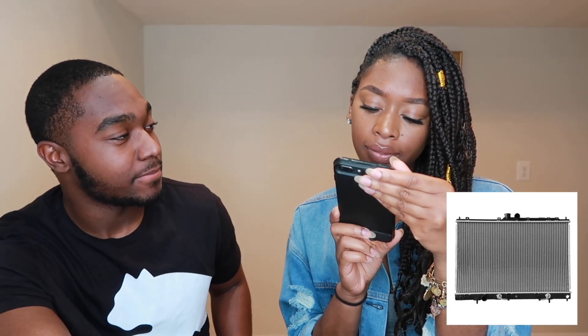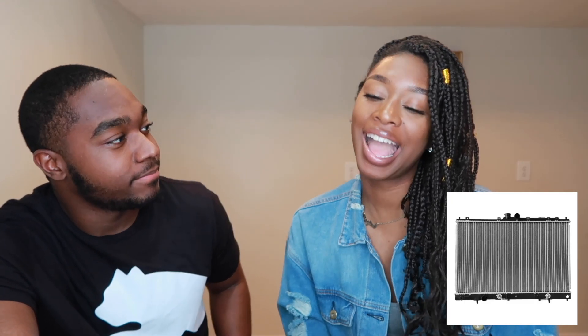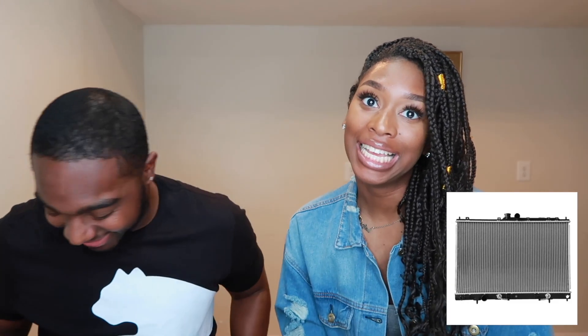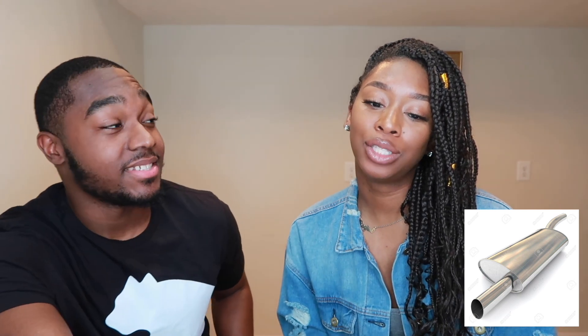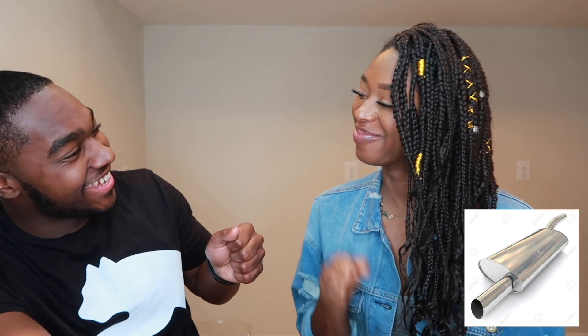Next item: Ray says it's a vent — a grill or ventilation of some sort. She doesn't know exactly where it goes. Eric says she's kind of close — it's actually a radiator for your car. Then there's another item and Ray says muffler. Eric confirms: there you go, she knows some stuff.